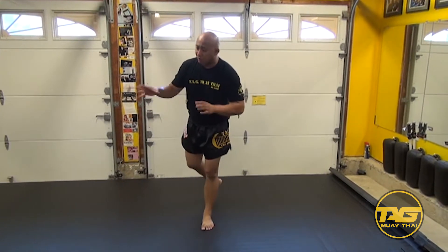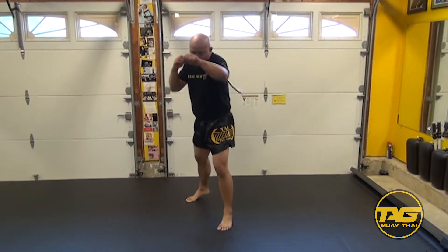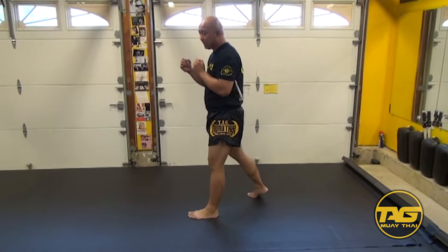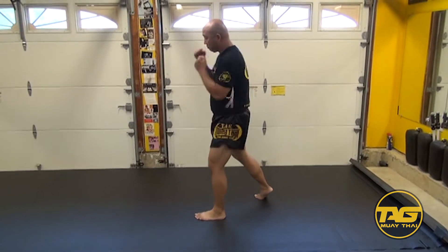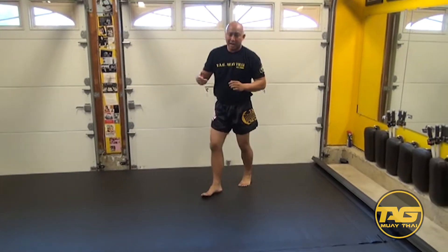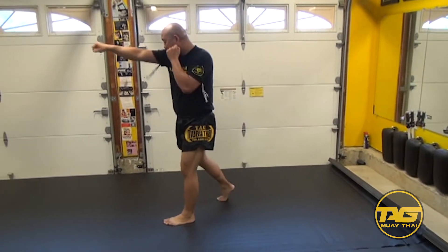A couple things I look for when watching students is that they're doing full extension. We're looking for full extension of the punches, because what you'll see is a lot of guys just throw short pin-pack punches versus full extension. In Muay Thai, the punches are secondary to the kicks and other weapons on your body, so we're looking for full extension.